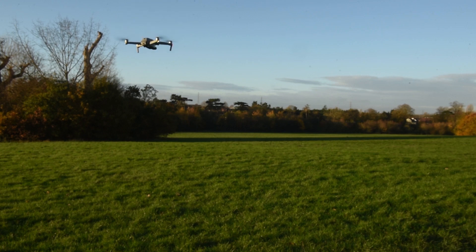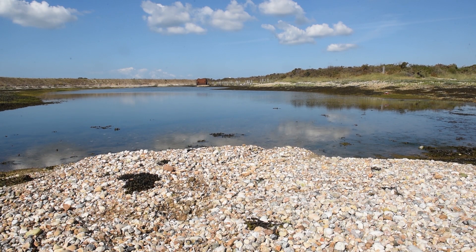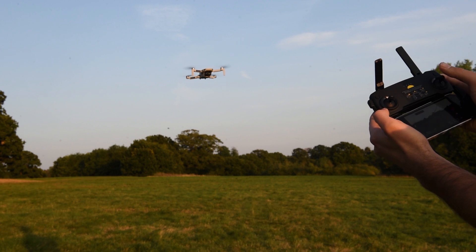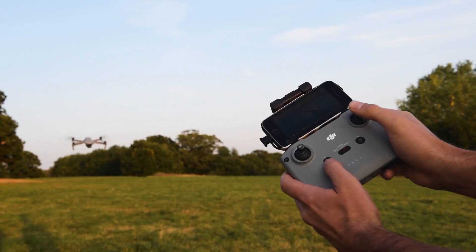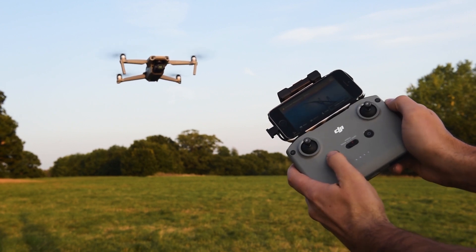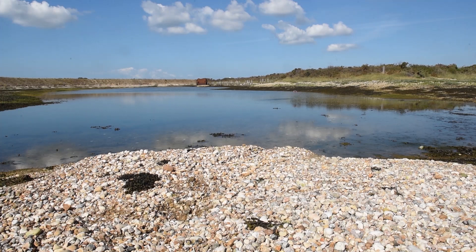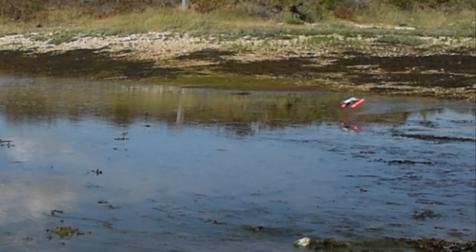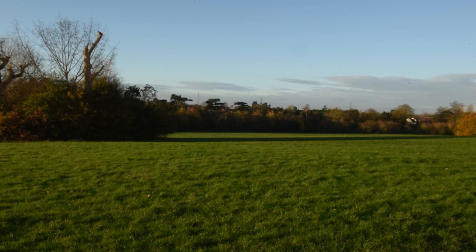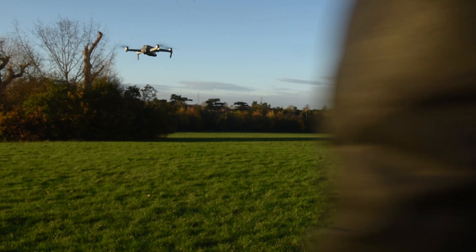The last thing I wanted to go over was the Return to Home buttons on the remote, because this could potentially save your drone one day. If you tap the RTH button while the drone is moving forwards, it will stop it dead where it is. If you press and then hold it down, the drone will return to home. If you then tap it again while it's returning to home, it will cancel the Return to Home feature. So it's possible I could have saved my drone by tapping the RTH button. Should your phone battery die and you lose visual line of sight of your drone, you should still be able to double tap the RTH button, hold it down, and get your drone home safely.